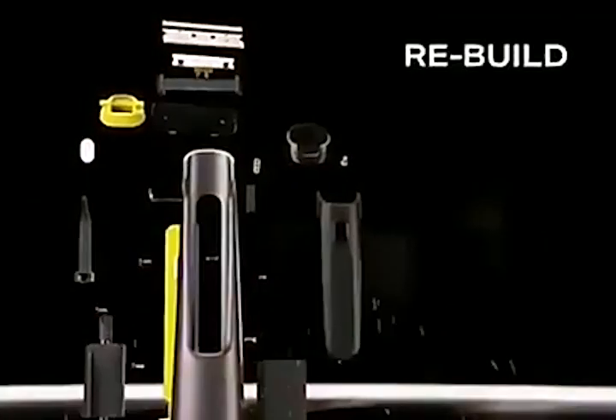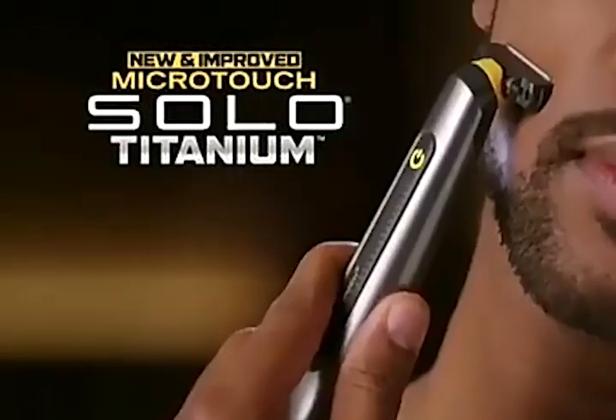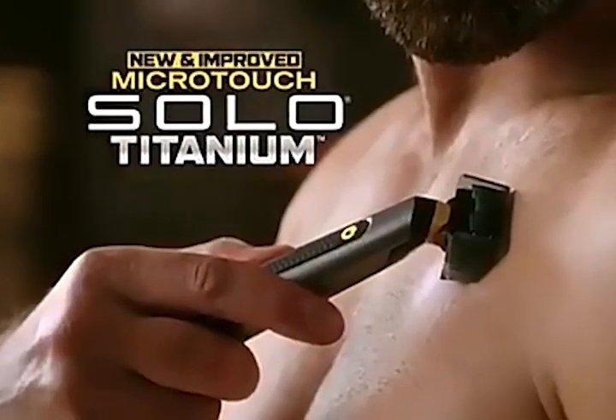Re-engineer it, rebuild it, and you unleash it. Introducing the all-new Microtouch Solo Titanium.